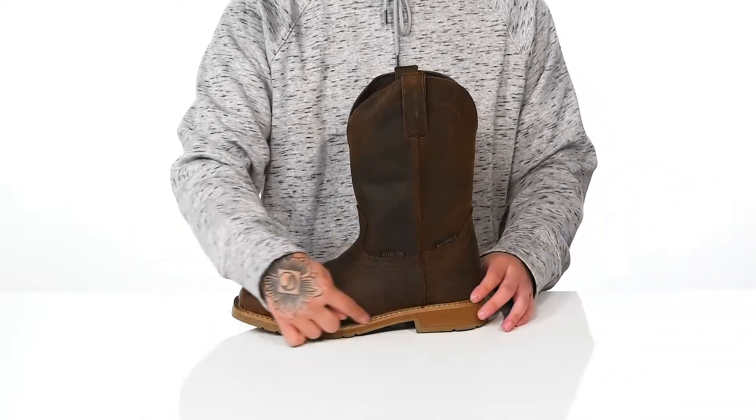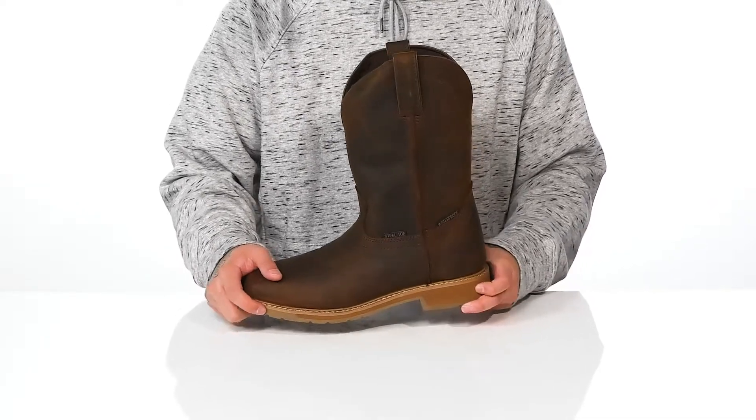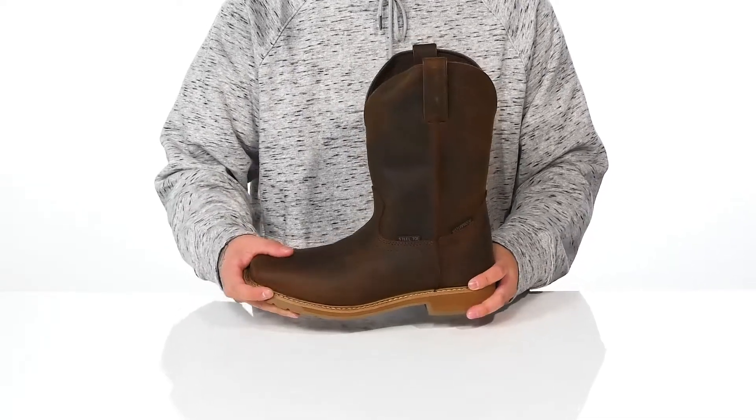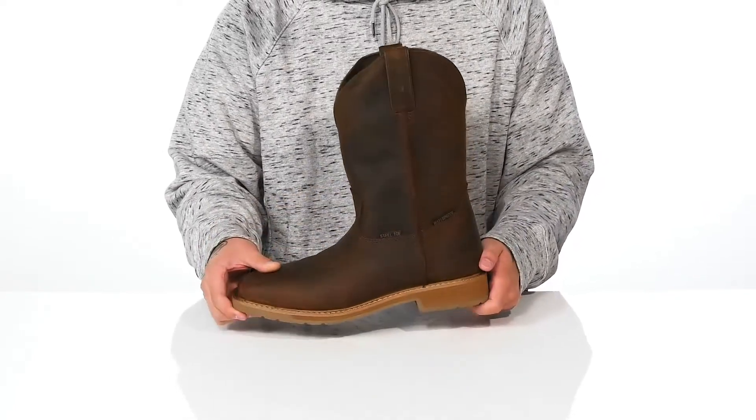There's a double Goodyear welt construction on the bottom half of the boot, making it very durable and long lasting. A bit of a heel gives you some height, with a lightweight shock-absorbing foam on the midsole. It's got a sturdy build and sits on top of a textured slip and oil-resistant rubber outsole to keep you stable.